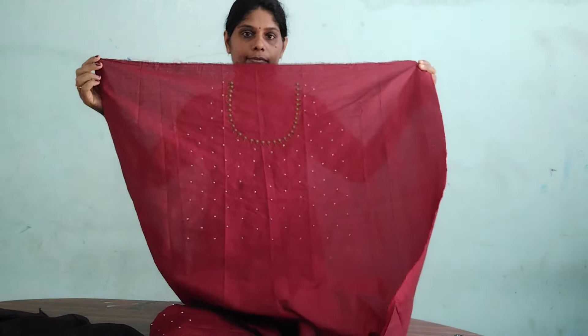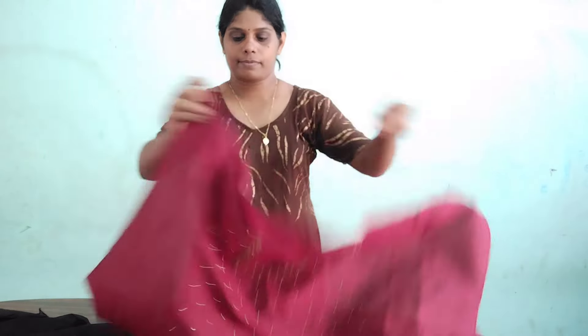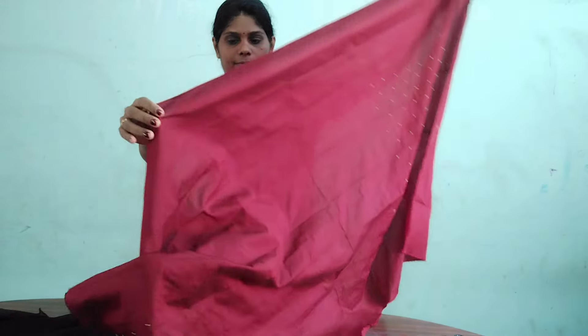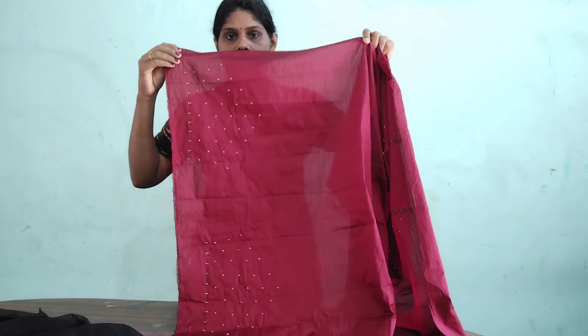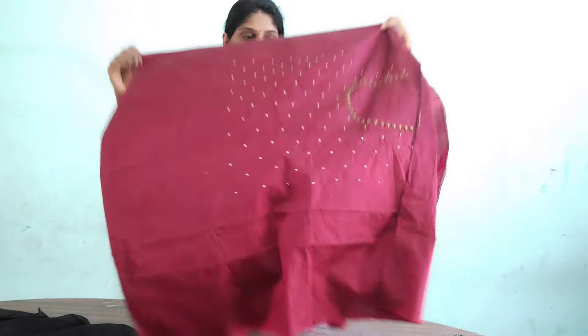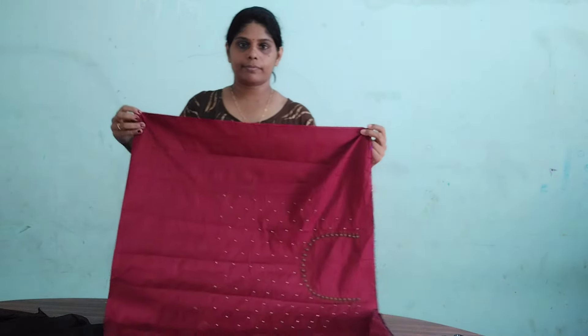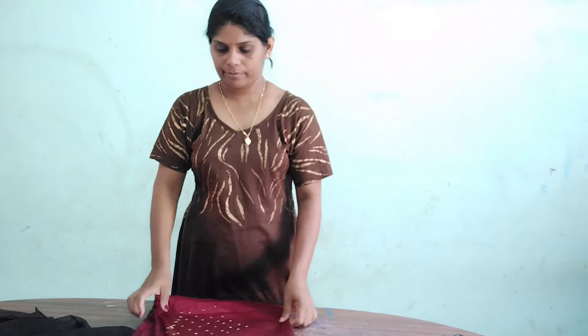Now we have a blouse piece. We have to cut that design in front of you. There is a front side and no design in the back. We have to cut the lining, then cut the lining pattern. The lining is 1 black color.